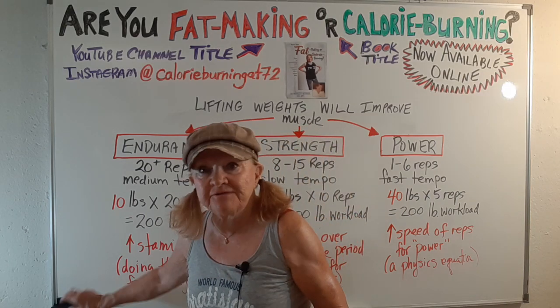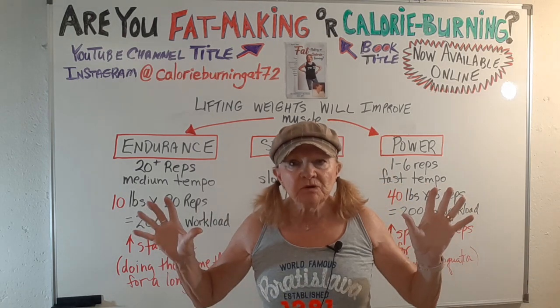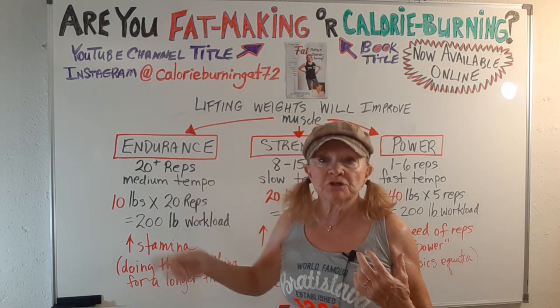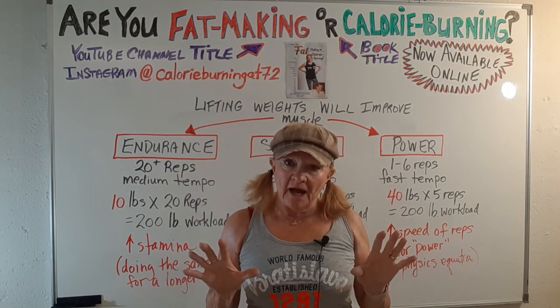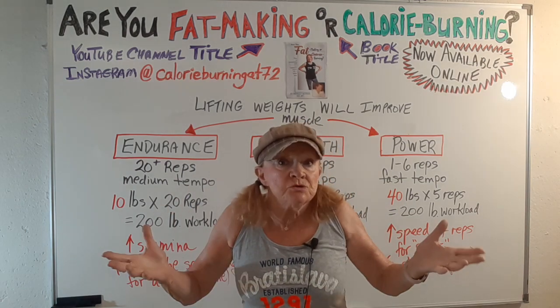Bev again with another video. This is a request video on workload manipulation. Every time you lift weights, you are going to improve your muscles in terms of endurance, strength, and power. You can manipulate your workout to stress one of those three, if you want, and use the same workout.